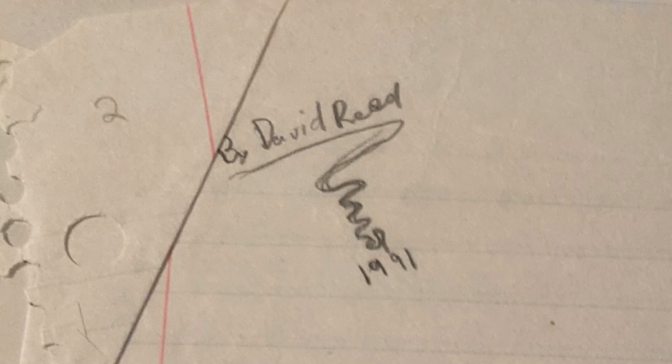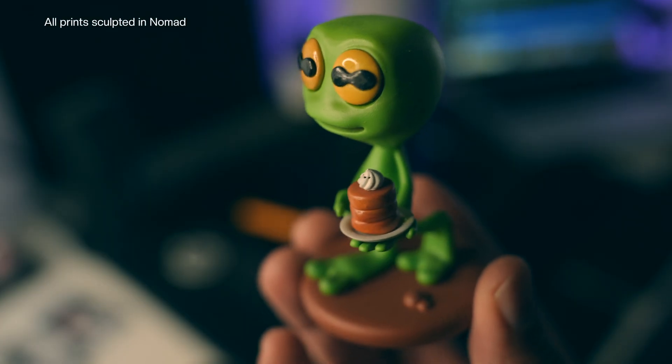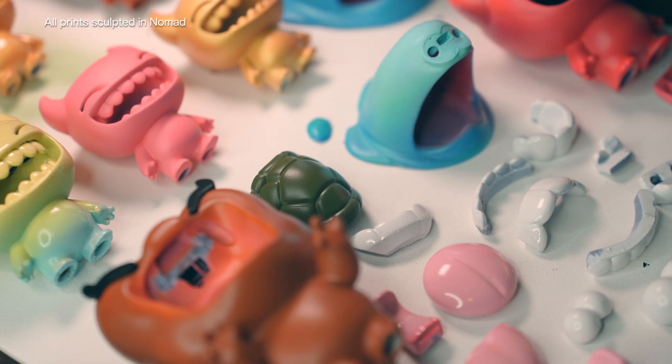I've been a 2D artist all my life, but now I'm obsessed with 3D. It's always been the next level for me. And once you learn to sculpt, you'll also want to figure out 3D printing. That's a whole other can of worms, but holding your own artwork in your hands — I don't think enough people know how fun and how accessible it is nowadays.